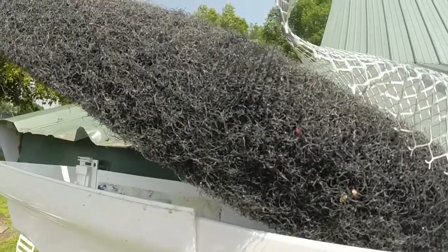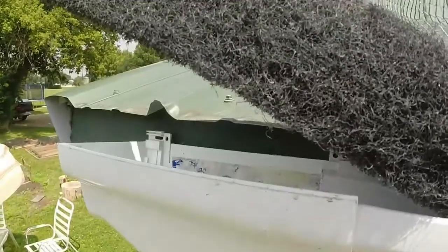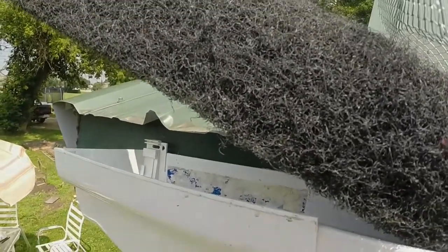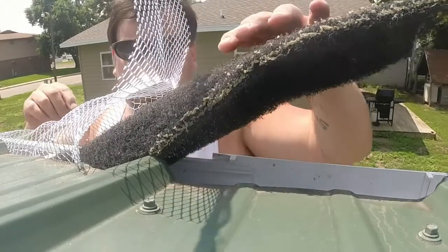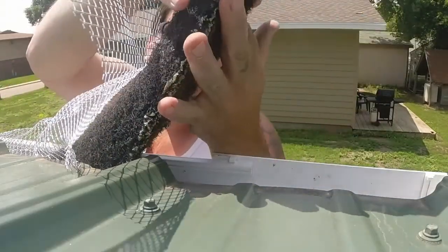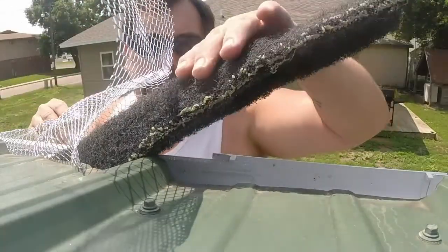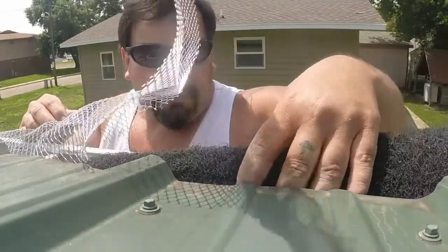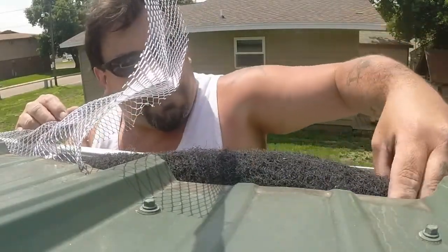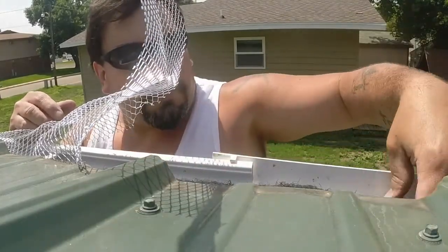This is going to be hard to film. I'm going to put the camera up on the roof on a mount — hopefully you guys can see what I'm doing. I'm taking my netting here and instead of laying it flat, it's going to be bowed up and rounded over a little bit. This creates a tube down the center which allows water to flow but keeps debris out. I've already measured it out and I'm going to tuck it down into the gutter, nice and snug.